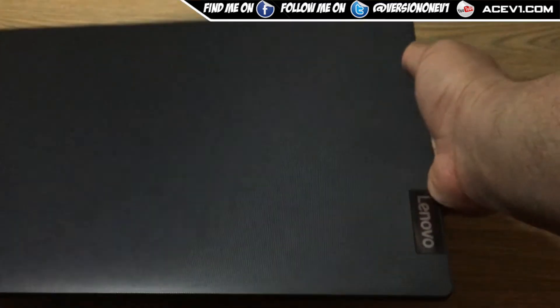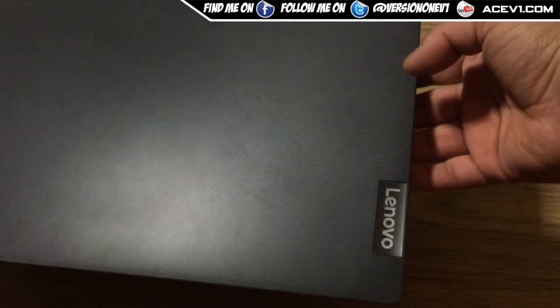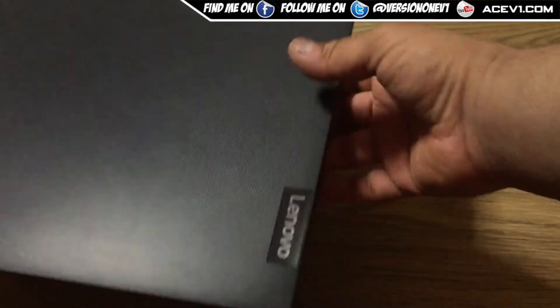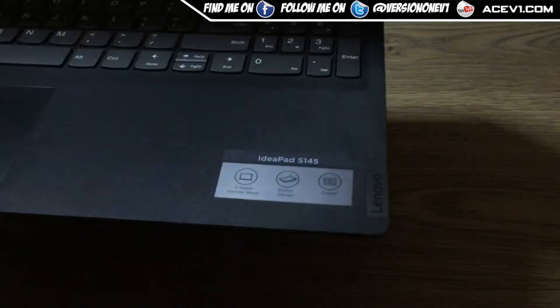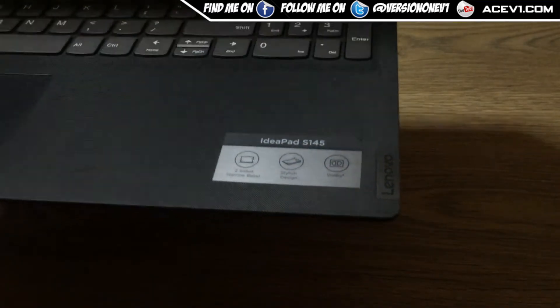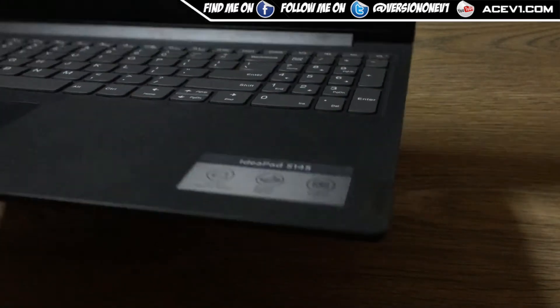Okay YouTube, we are back doing another video. This is a different video — this is not an unboxing video. This is a repair guide. This is a Lenovo IdeaPad S145.